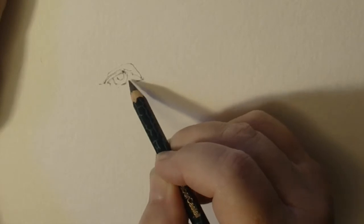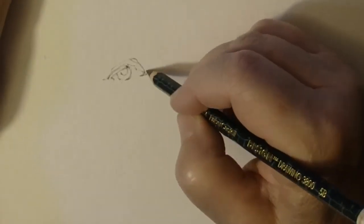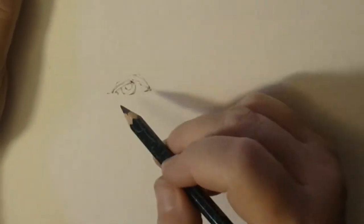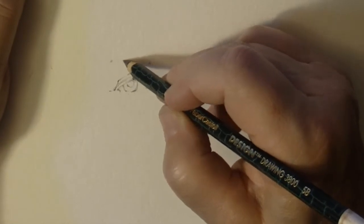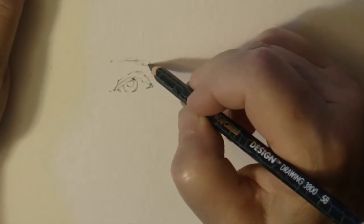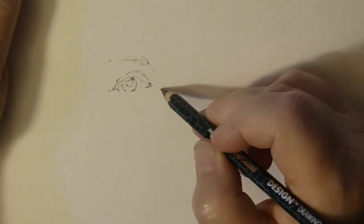First, of course, you have to begin your drawing, and this drawing is speeded up a bit. I'm drawing a portrait, so I usually begin with the eyes, and once I've finished both eyes, I will begin using the app to check my accuracy.